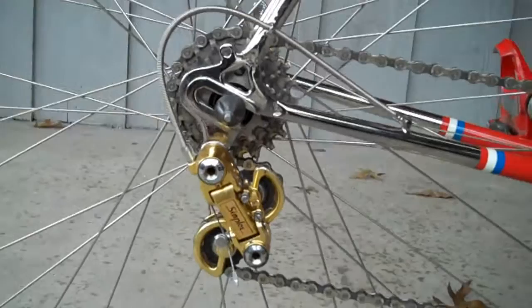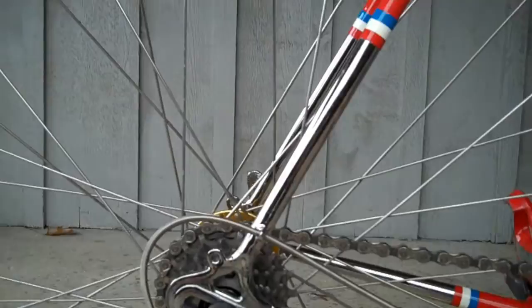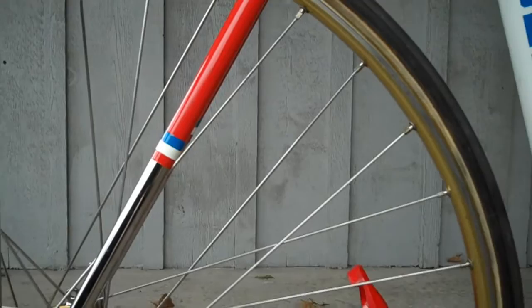This is a Simplex Super LJ Gold rear derailleur. One of my friends has dubbed this bike the Pimp Lejeune. The frame was refinished about three years ago by Franklin Frame.